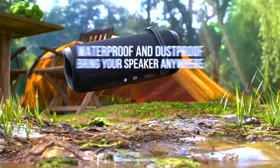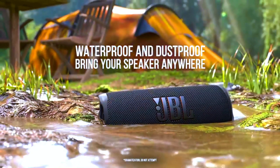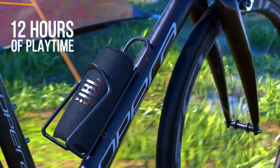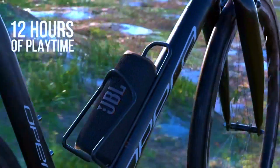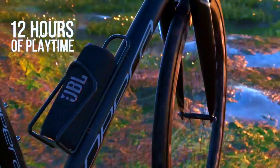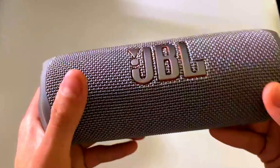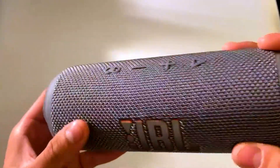Battery Life — 12 Hours of Non-Stop Playtime. Battery life is key for any portable speaker, and the JBL Flip 6 delivers with a robust 12 hours of playtime on a single charge. Whether you're out for a day-long adventure or partying through the night, this speaker won't let you down.